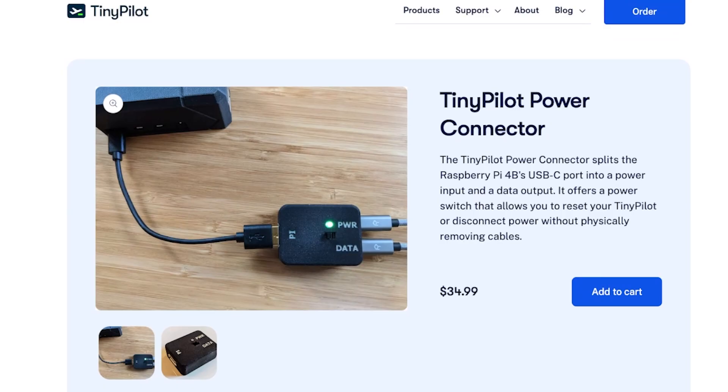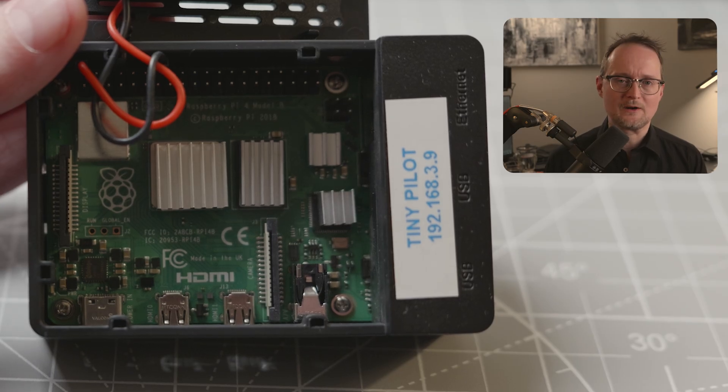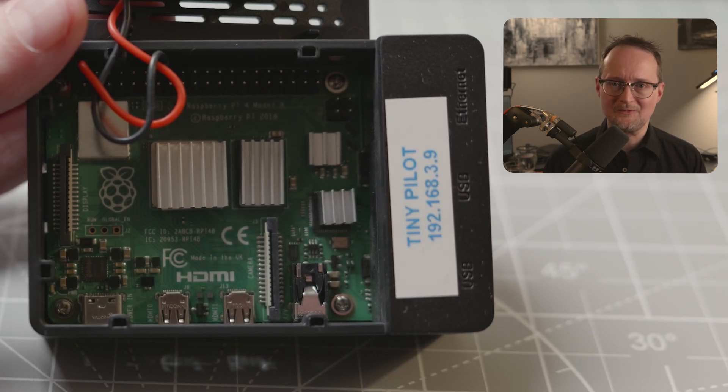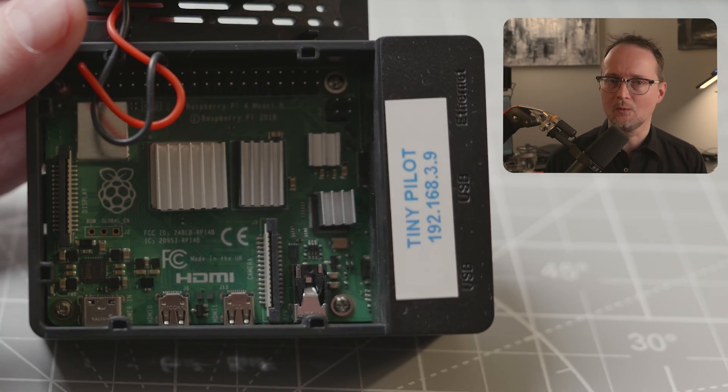One thing I did buy was this power connector, but I'll explain more about that later. Now let's talk about the hardware. First, you'll need a Raspberry Pi Model 4B. This is really important — if you try to use any other model, the software won't install, so make sure to get the right one.